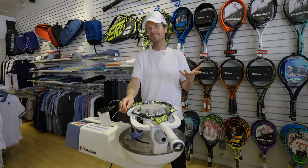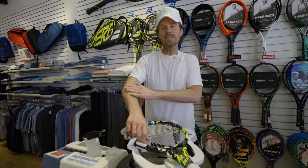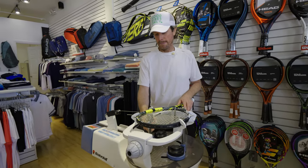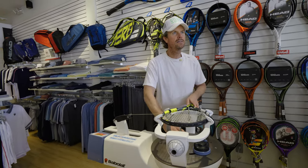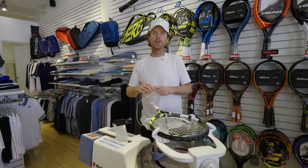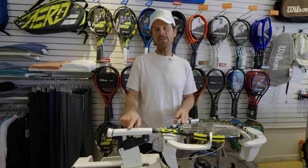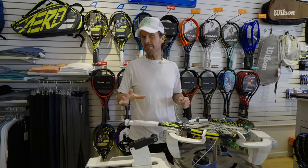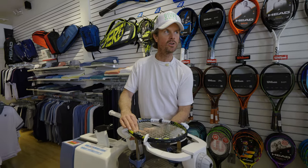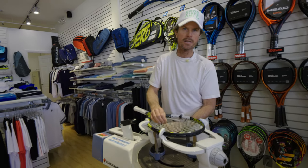A lot of times kids come in here having been using their parents' rackets, and their parents' grips are too big. They wonder why their arm is hurting — it's because the grip's too big and they can't close it properly, which hurts their forearm. You're always better to get too small than too big, because you can always add an over grip to build it up to where it's more comfortable. If a grip is a little big, I can actually shrink it a little bit. And the smallest adult grip — the zero — still may be a little big for a 7-year-old, but it's not the end of the world if it's just a little bit.